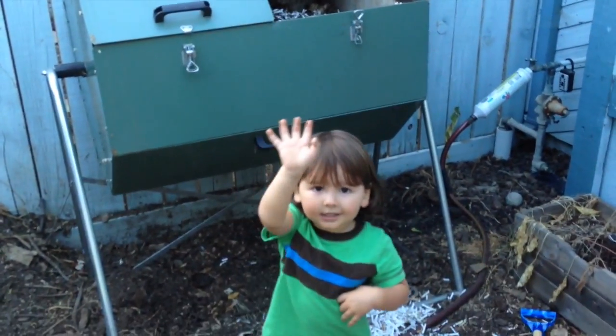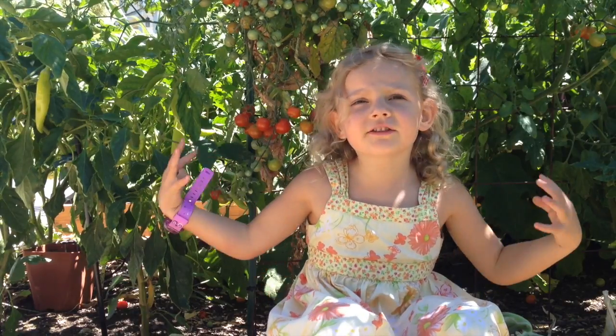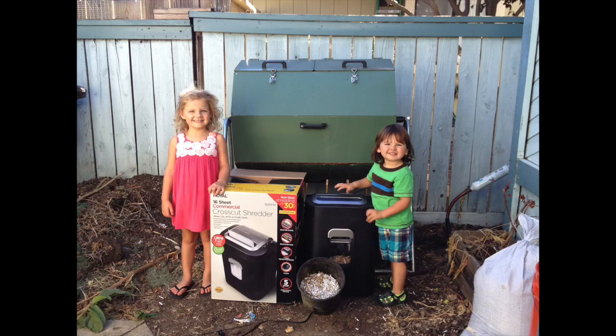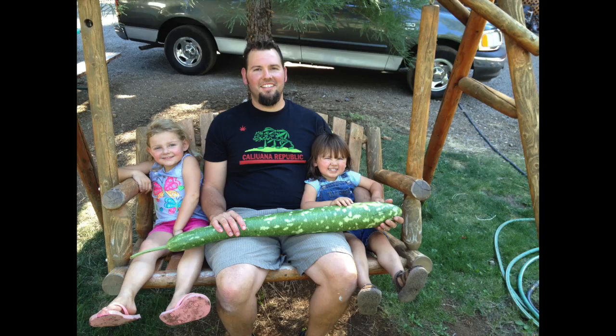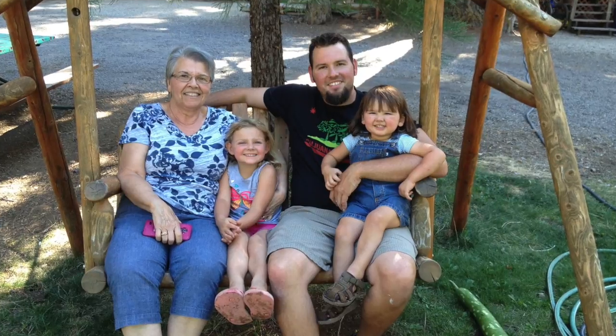Say bye. You want to tell everybody bye? Bye. Thank you for watching. We'll see you next time. Bye!